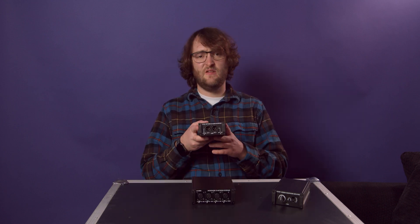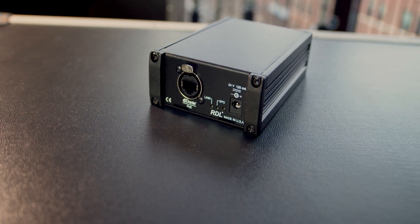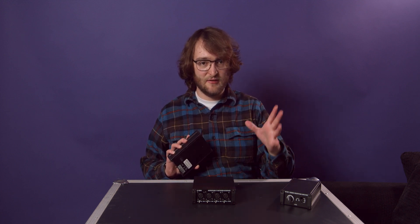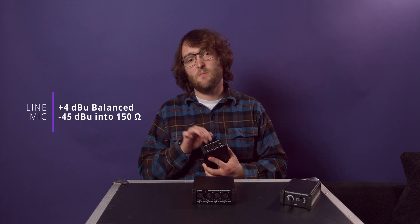Moving on to the last box — this is the AVNL2, a Dante-enabled two-port mic/line selectable audio output. This is the output from the network, so you get two channels of output that are Dante enabled. The analog-to-digital conversion is done right there at the output, so no need to worry about cables degrading your signal quality after it's switched from digital to analog. It's also powered over PoE just like the others, and the really useful thing about it is that it can output both line level and mic level signals.